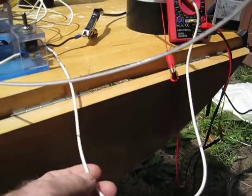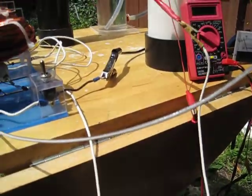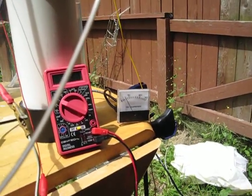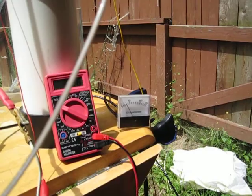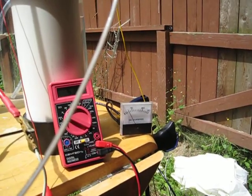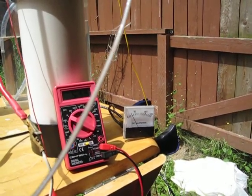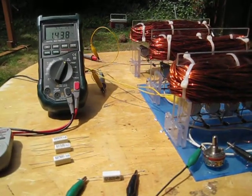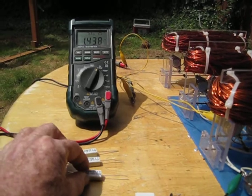Now we're starting to get a little bit of output from the cell. I noticed when I still had the thinner gauge wire running this previous test, the amp draw only came up to about maybe 4 using the same 56 ohm resistor. The resistor itself is going to start getting a little warm, so we're going to go down to a lower resistor.